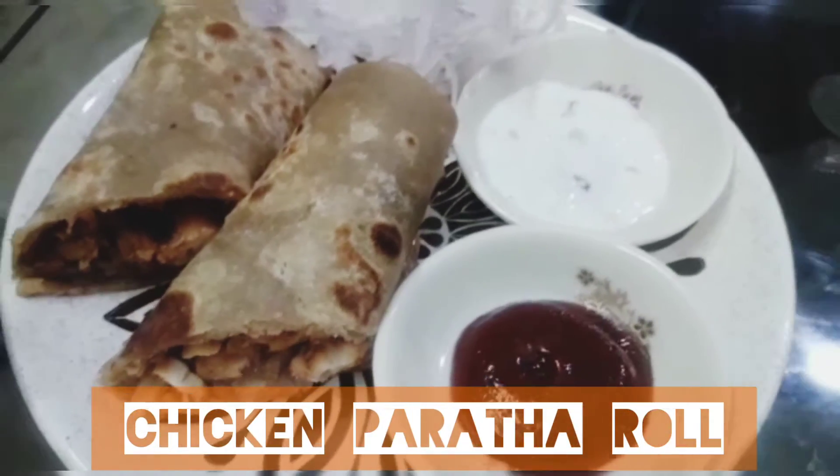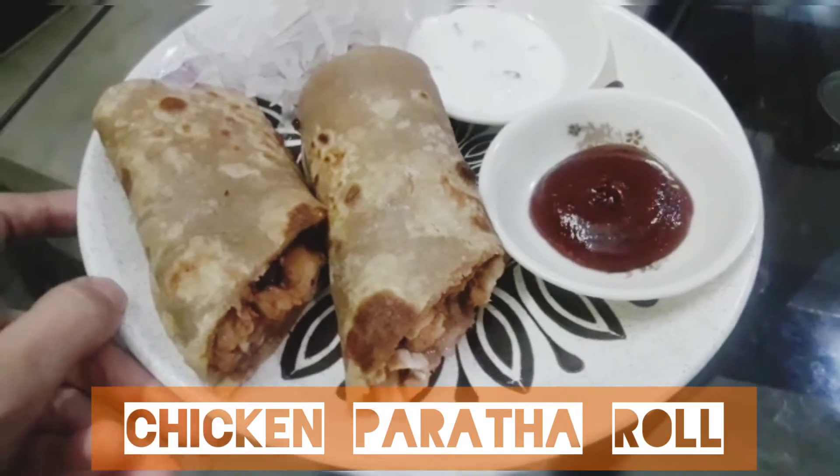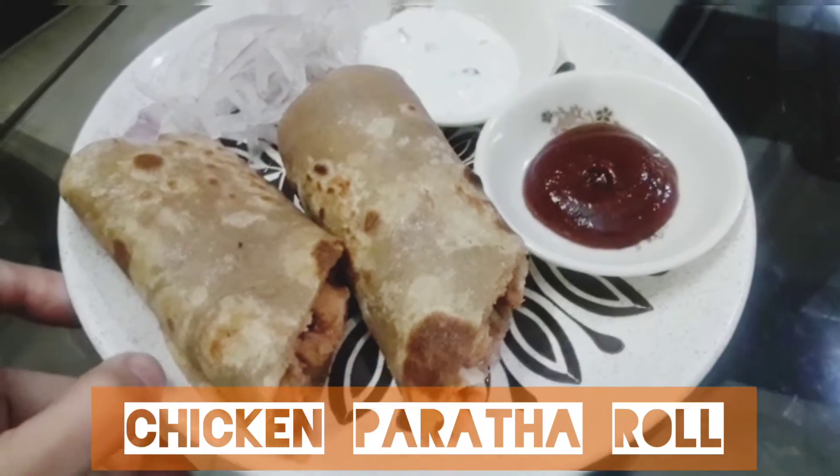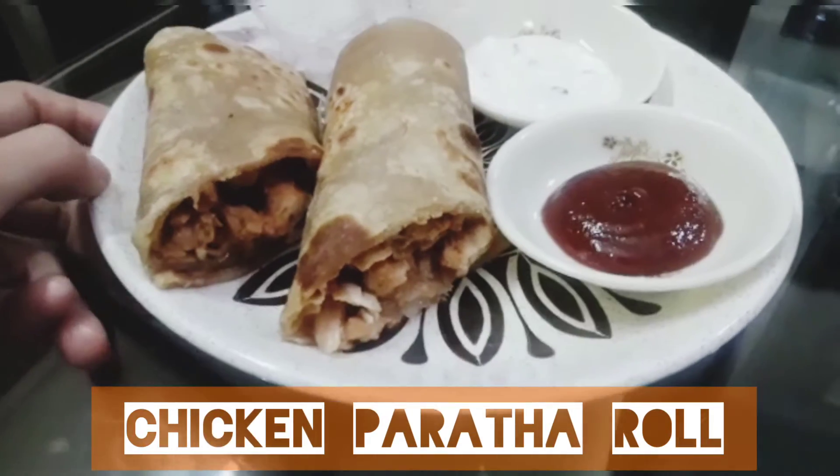Chicken paratha roll is a Pakistani flatbread wrap stuffed with flavorful chicken, some vegetables, and delicious sauce. The best thing about it is that it's a wholesome meal and can be prepared with leftover chicken too.